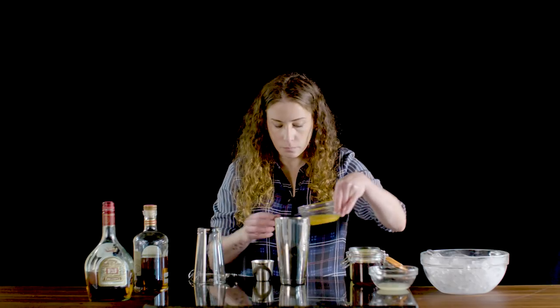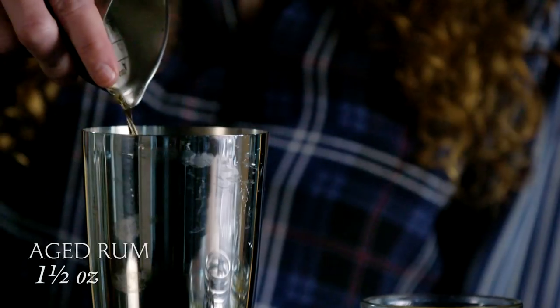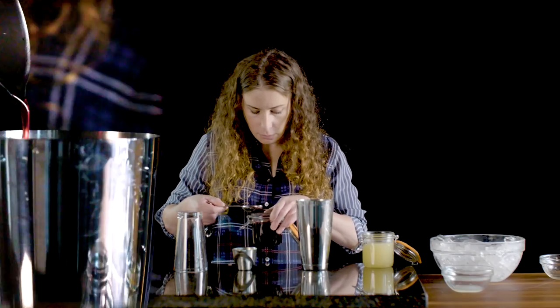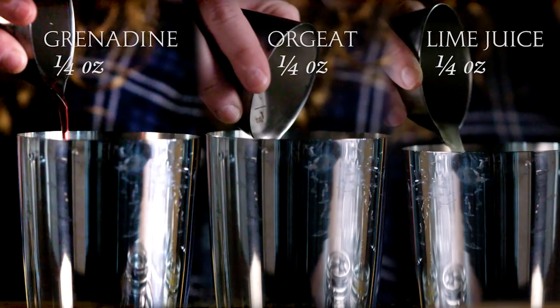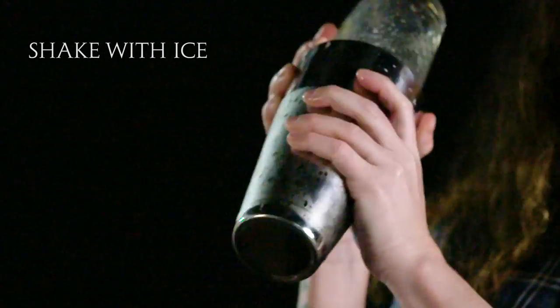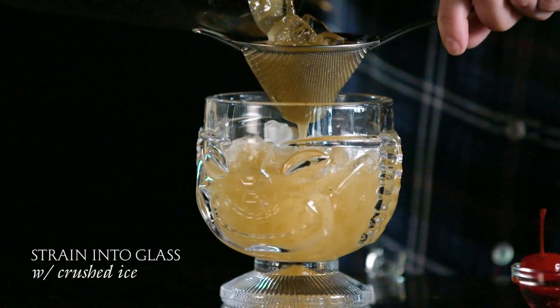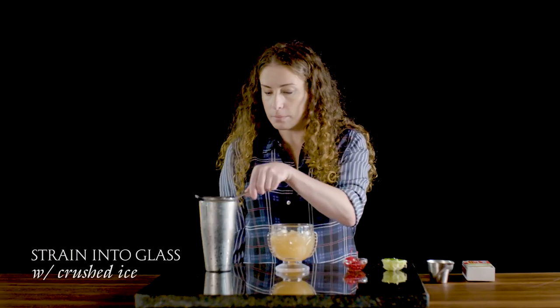To make the drink, you put two ounces of orange juice, an ounce and a half of aged rum, half an ounce of brandy, and a quarter ounce each of grenadine, orgeat, and lime juice. You shake it all in a cocktail shaker with some ice, and then strain it into a cup or a tiki glass half filled with crushed ice.